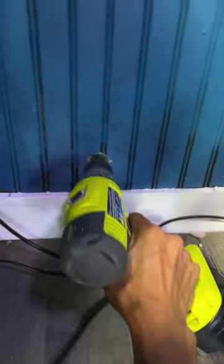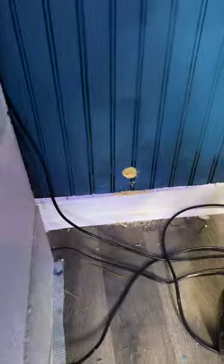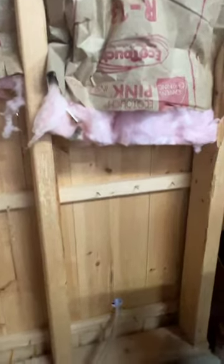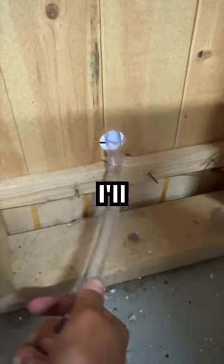It worked! Can you see me? This is gonna work great. I'm gonna pull all this hose out and feed it through the other end. This is what the other side looks like — I removed the insulation, and now I'm going to feed the rest through, and I'll finally be able to fill up my aquarium.